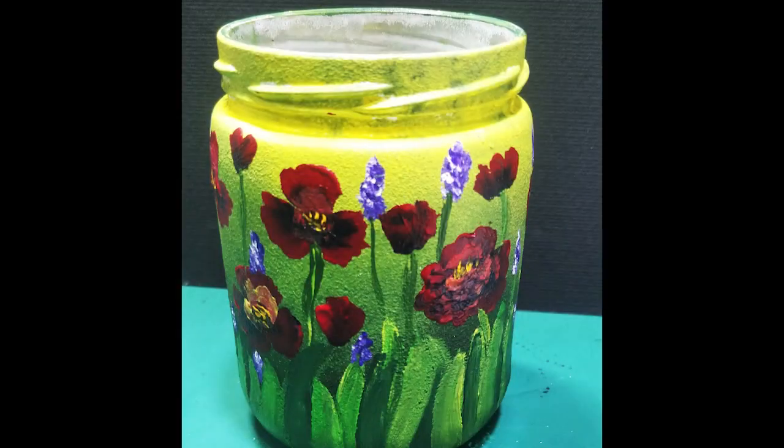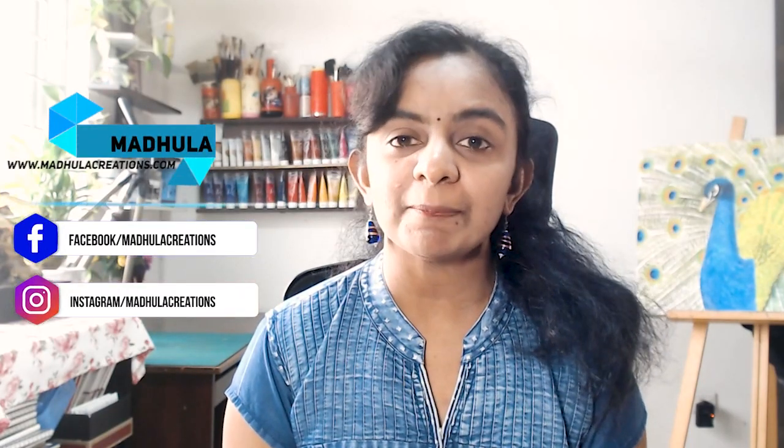Do you want to know how to paint bottles with acrylic colors? In this video, I am exactly going to show you that. Hi, this is Modula, the artist behind Modula Creations, helping you to learn to draw, paint and relax through art. This video has three sections with a lot of tips throughout. The first section is on how to prepare the base of your bottle, the second is on how to paint on the bottles, and the third is how to protect your bottles. I am also going to show you how these bottles will look under light. So, let's get started.